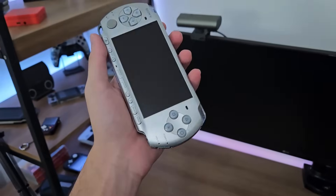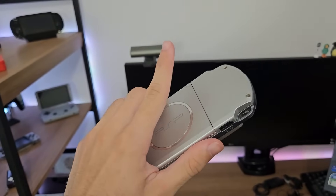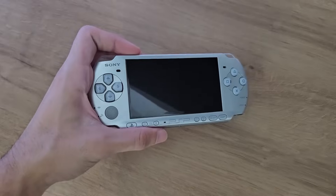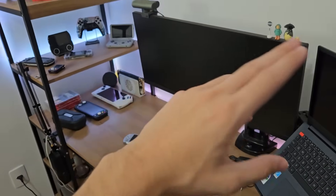Anyway, folks — comment below: did I make a good deal getting this PSP or not? And of course, don't forget to comment what you think should happen to it. If I sell it, I'll sell it on my Instagram, so follow me there. Maybe I'll do a raffle for you guys. Or I'll keep it for myself and add it to the collection on display. Comment below, leave a like, subscribe, and do all the YouTube things you guys know. See you in the next video — thanks, bye!